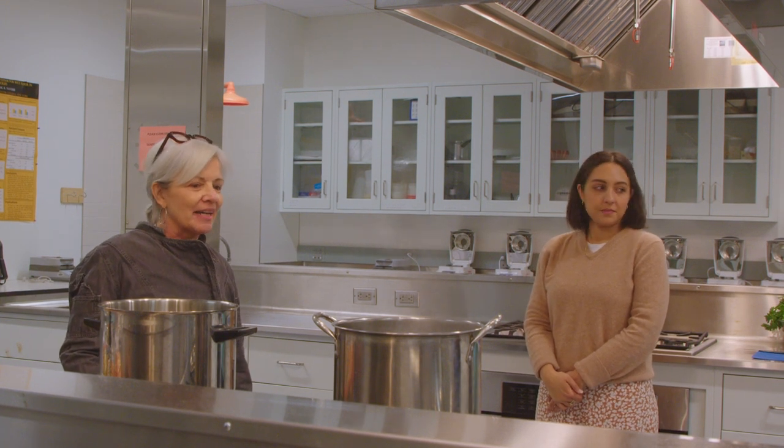My name is Annette. I'm with the Hunter College New York City Food Policy Center. Today's class we're going to learn how to make Tuscan bean soup, learn a little bit about food waste, how to repurpose some leftovers that you might have sitting around, and how to make your own vegetable stock from vegetable scraps.